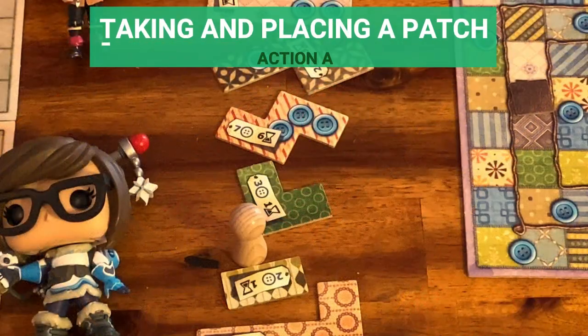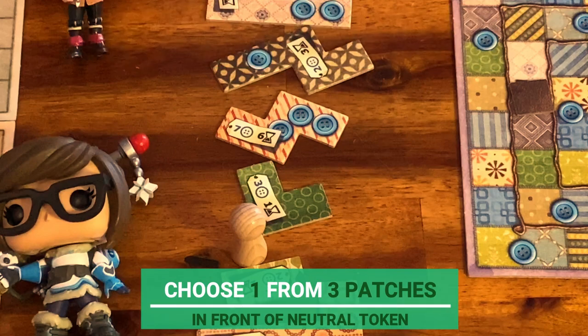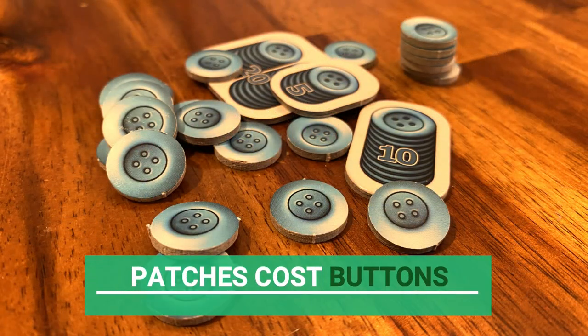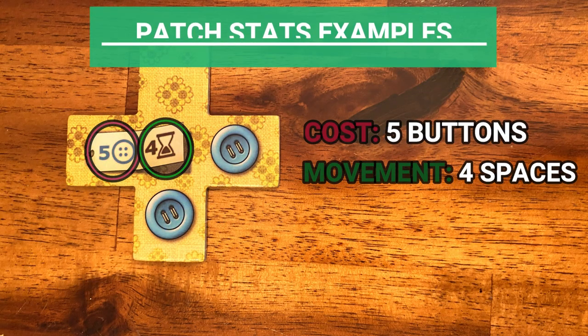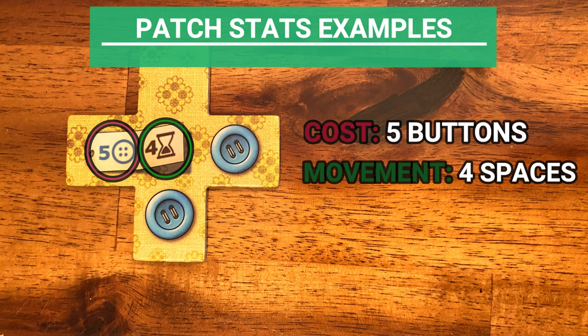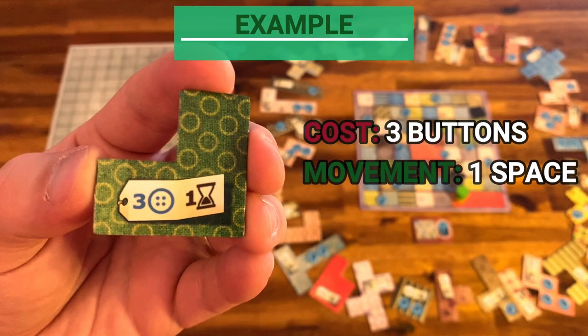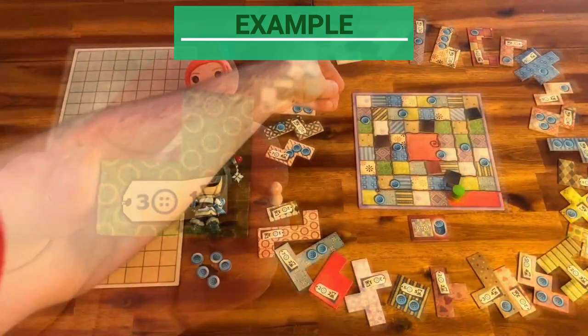Let's start with taking and placing a patch. The current player chooses from three patches in front of the neutral token in clockwise order — these would be the three patches I could buy in this example. Patches cost buttons and make players advance on the time board. The cost and number of spaces you move are marked on the patch's label. For example, this patch costs five buttons and makes the player move four spaces. This other patch costs one button and makes the player move two spaces on the time board. In this example, player one decided to buy this patch — it costs three buttons and advances the player one space.